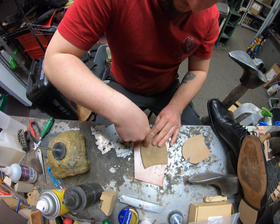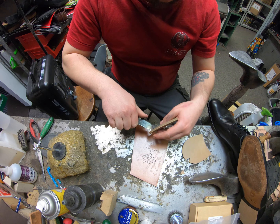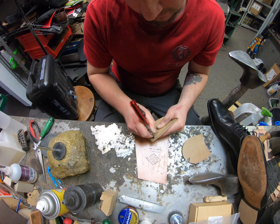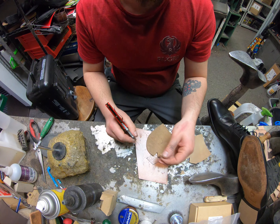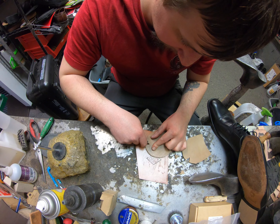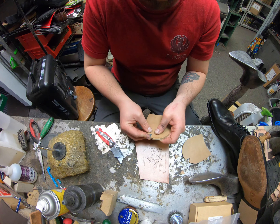Not long ago we had a fellow cobbler swing by the shop — his name is Marcel, out from Amsterdam, visiting here in Denver. He was visiting family and thought he'd stop by to say hello. Kind of nice to meet a fellow cobbler from overseas. It was nice to see that in my industry some cobblers get to find time for vacations. I don't, at least not yet — but I'll get there.